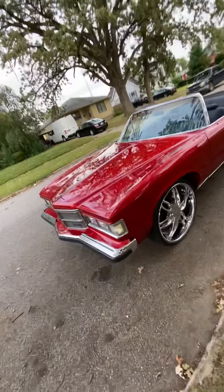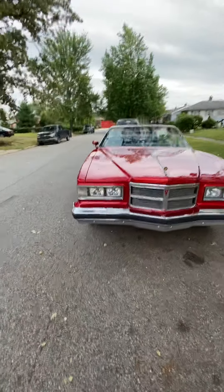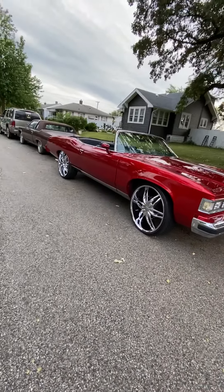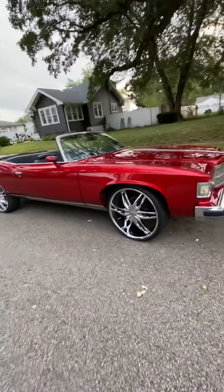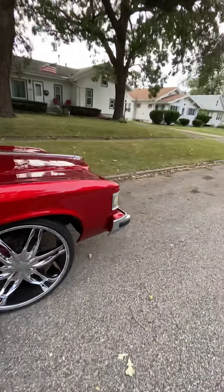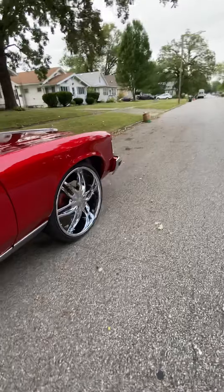It's for sale too — the owner said 15 grand they can have it. Fifteen thousand dollars, and he won't even get in it, he'll sell it like that. It's got brand new 26s on there, brand new candy paint, the interior has been done, it's got a 455 big block, TV, radio. Not bad for 15 grand.